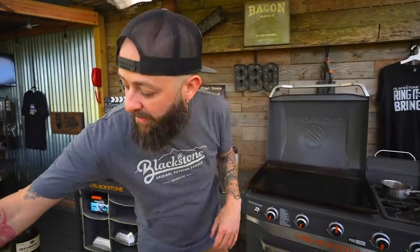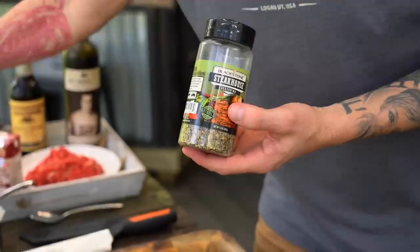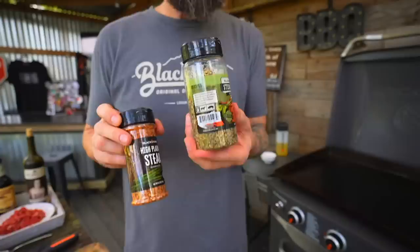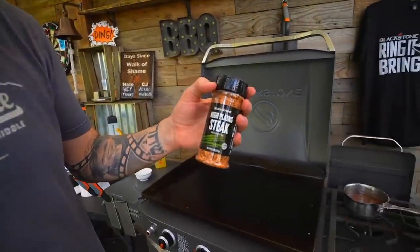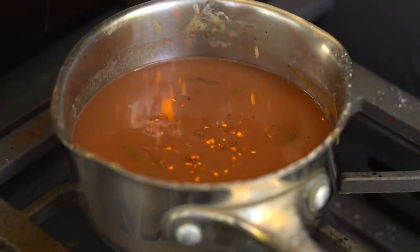To season, if you've just got salt and pepper, go for it - that's completely fine. But we've got some really good herb flavor happening and I want to add some compounding seasonings. I would normally use this steakhouse seasoning, but Blackstone just came out with this new High Plains steak seasoning. It is real, real good.